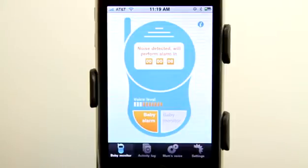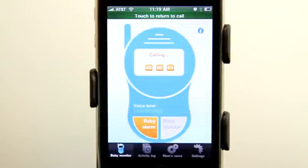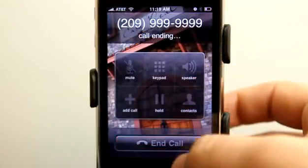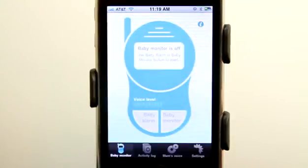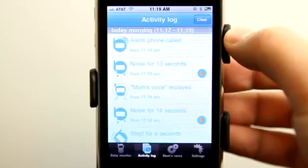So it's going to go ahead and call the alarm and perform the alarm action. If we're on an iPhone device it's going to place a call and return us right back to the app. This isn't a real phone number that I have entered in, so I'm going to go ahead and end the call and go back to the app. We'll be able to see the updates in the activity log — we can see that the phone had been called.